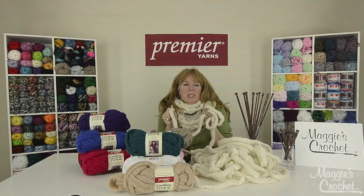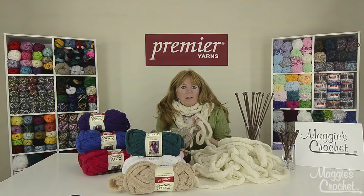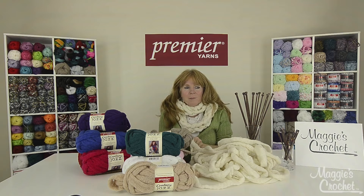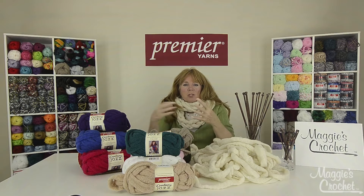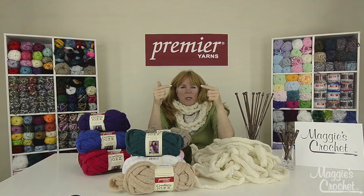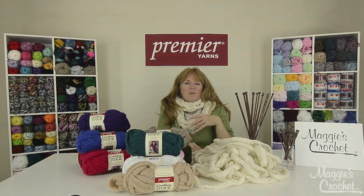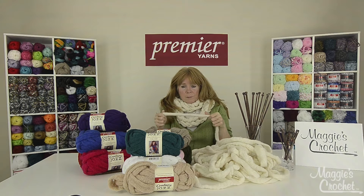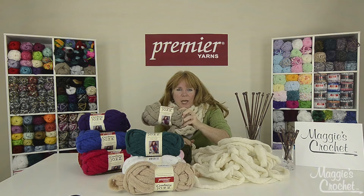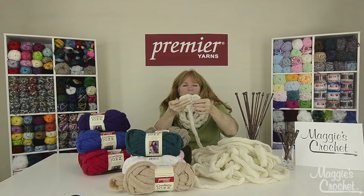I'm absolutely in love with arm knitting. Yesterday was Christmas and at our party I had to teach everyone there how to arm knit. I just love it and I'm getting ready to do an arm knitting afghan. This scarf was created with two skeins of this amazing yarn, and in the close-up I show you how to sew the two skeins together so that when you're working you just have one continuous strand of yarn to create your scarf. For this scarf I used the Couture Jazz, which is like an open net style yarn that is great for scarves and accessories.